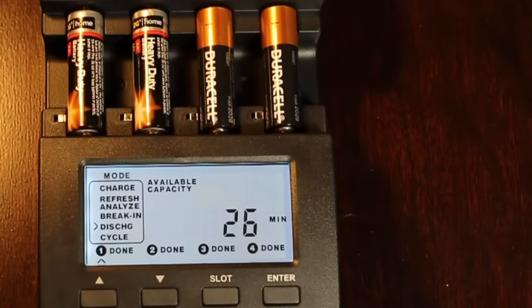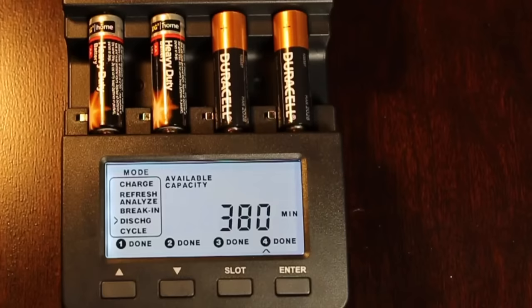The Dollar General batteries did not do well at all — only lasting 26 minutes and producing 117 milliamp-hours for the first battery, and 35 minutes producing 158 milliamp-hours for the second. Definitely not nearly as good as the Duracell, which lasted 381 minutes producing 1,747 milliamp-hours, and the second battery lasted 380 minutes producing 1,738 milliamp-hours.